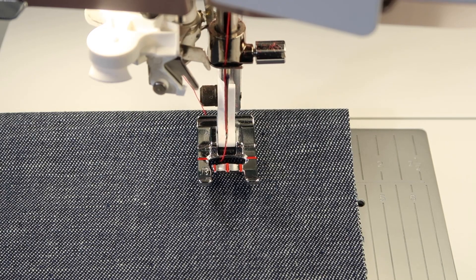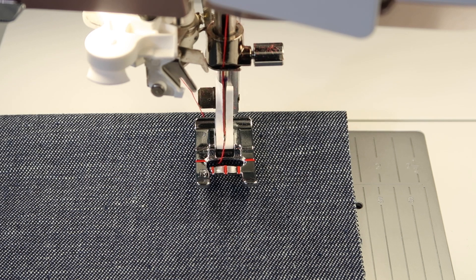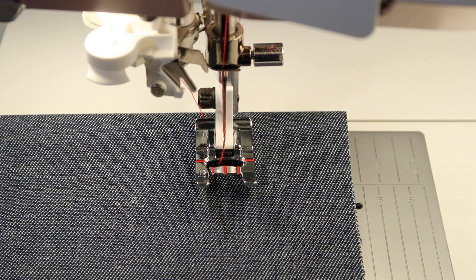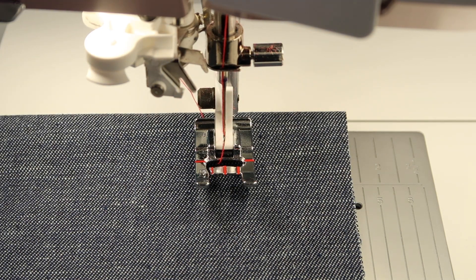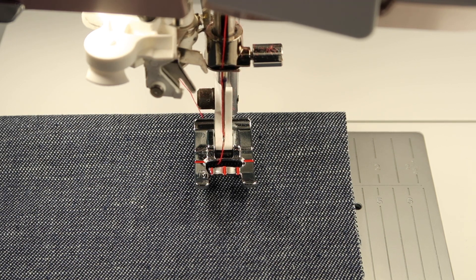You'll also notice on screen that it recommends some stabilizers, so if your fabric isn't sturdy, that is something you will need to add. I'm going to just stitch one out to see what it's going to look like — you can step on your foot control or press the start-stop button.